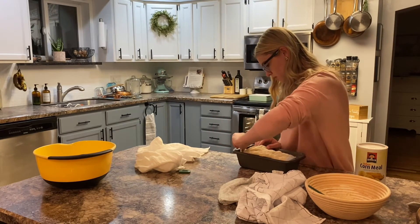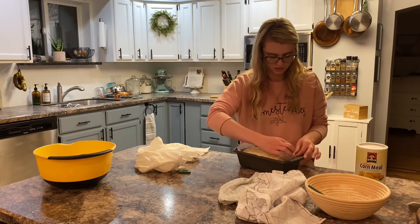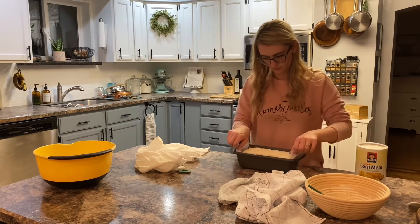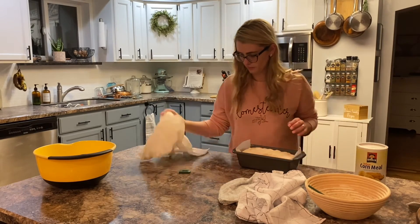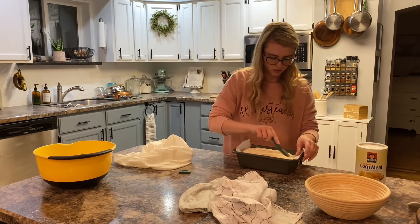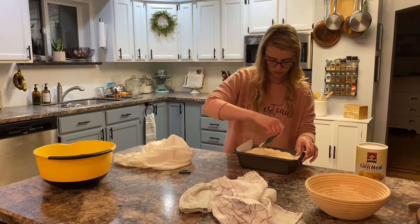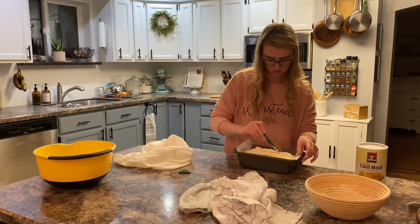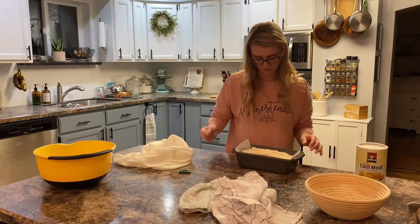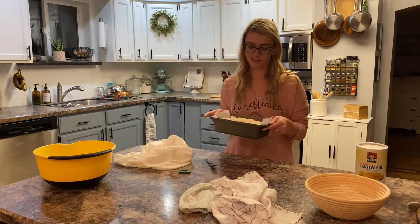I'm going to make sure how the oven is. It actually fit pretty good. Again, with the scoring. So we'll see how this turns out — this is an experiment.